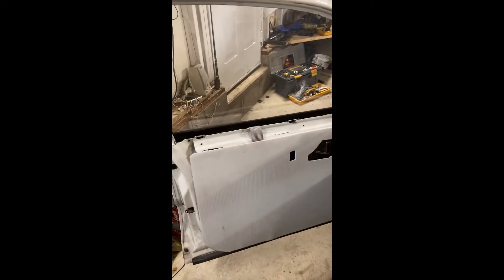Here's a fun one. I did Lexan windows in the front of the car this summer. The rears have been static Lexan for a while, but I did the front ones and didn't really have a system for getting the window down, just in case a cop pulled me over or something like that, since it's still a street car and I drive it to all the track events.